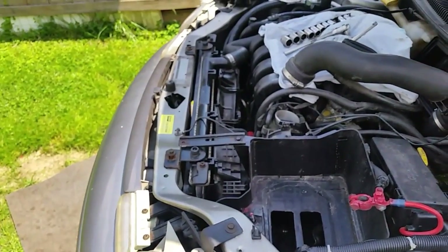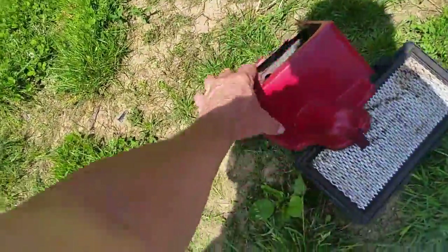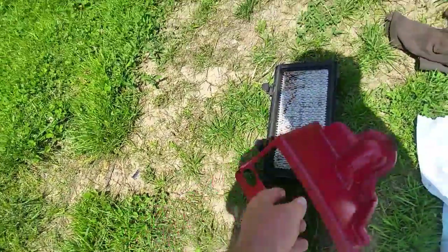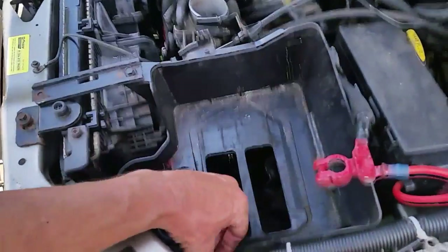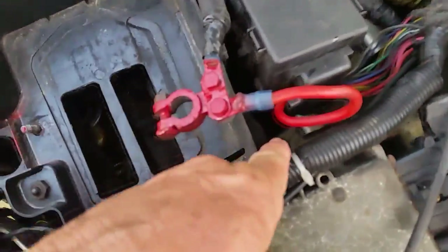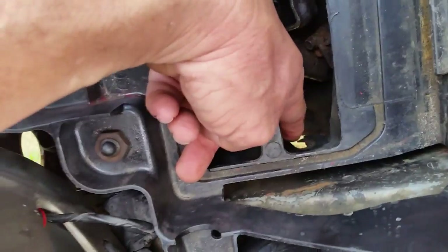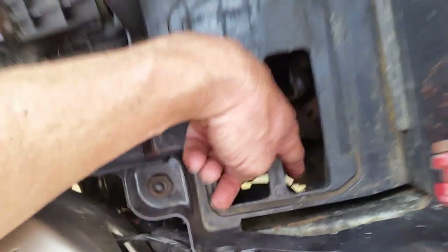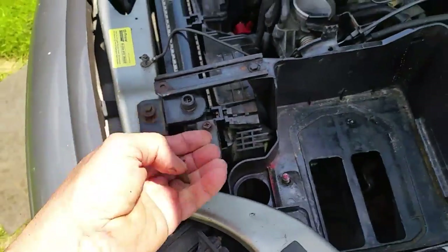First things first, go ahead and take your battery out — pretty straightforward. Once you get your battery off, some of them have little plastic covers you gotta take off. On this battery box you've got three 14-millimeter bolts: one right here, one right there, and one down here. You don't have to take that last one all the way out — just loosen it enough to pull the tray up. There's also a 10-millimeter bolt that will allow the tray to pop out.